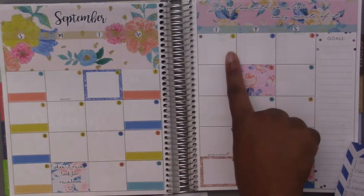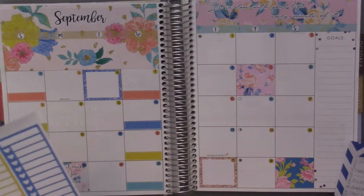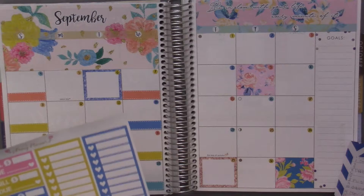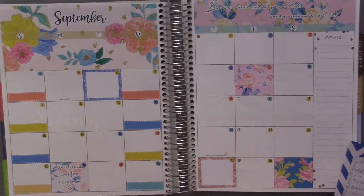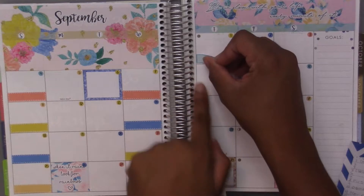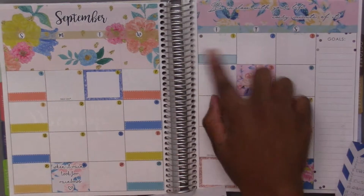The first was our first football game. There are two labels and another label here — maybe I could just put down a sticker and not use a label. Since it was the first game I kind of want to put something down, so I'll use this one. Yeah, that game was on Thursday — I think our first games are always on Thursday.